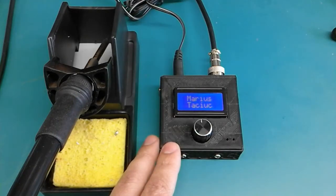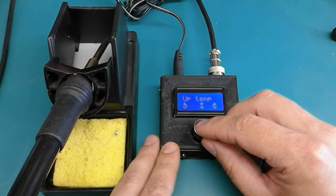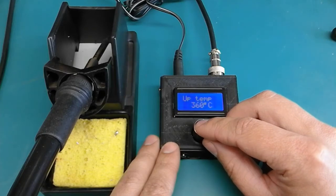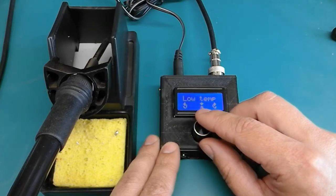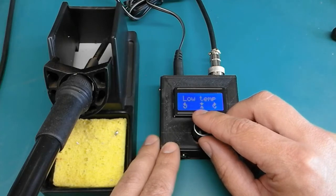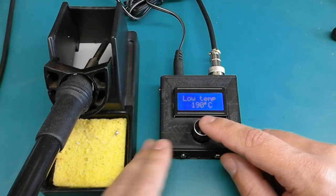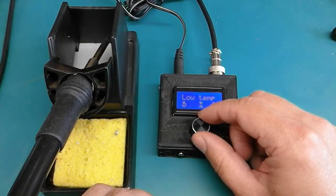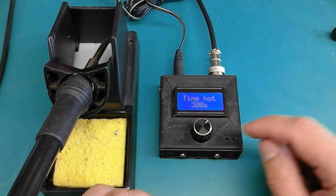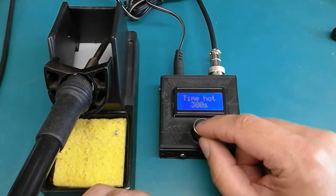When you power it up, it will take you directly to the soldering menu. The menu to the right is the soldering temperature setup, which is currently set to 360 degrees. Then follows the low temperature menu — basically the standby temperature. If you don't move the handle for a specific period of time, it will enter standby temperature. The time-hot menu allows you to set the time before entering standby.